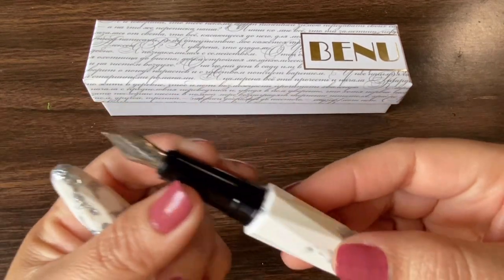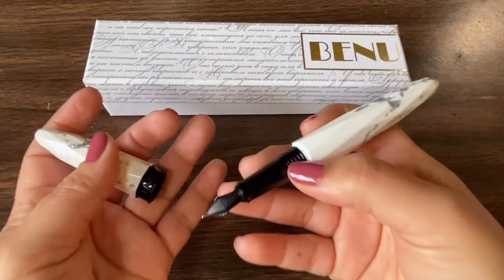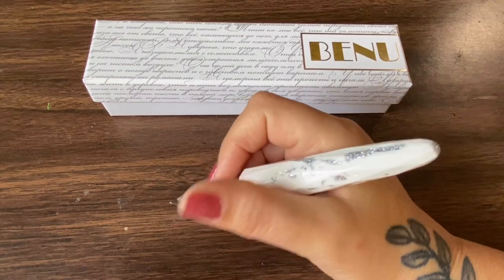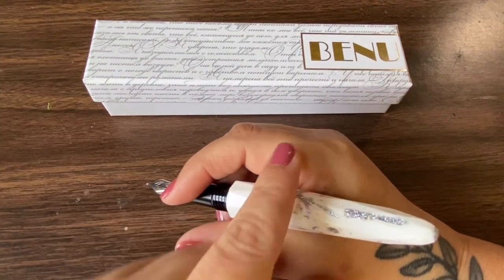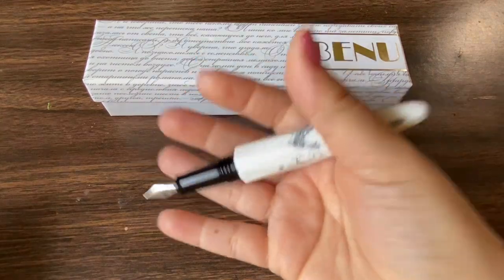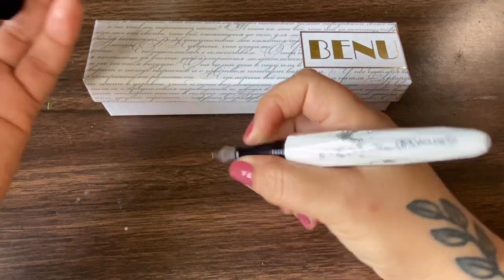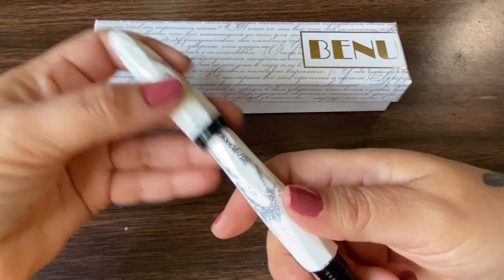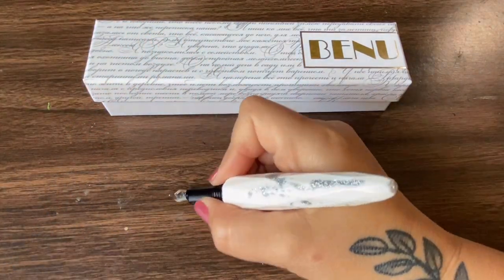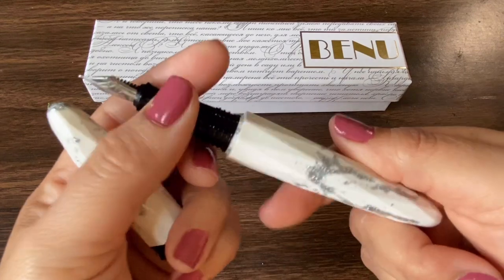Let's take a look at the nib — this one is a medium. The pen itself is very lightweight and a great size for a small hand. The widest part cradles right into the hand and then it narrows at the grip, so it feels really good and very light — nice for long writing sessions. The cap does not post, so this pen might not be for you if you like to post your caps. The nibs are stainless steel and the entire body is resin.